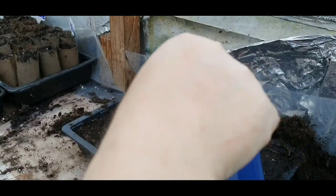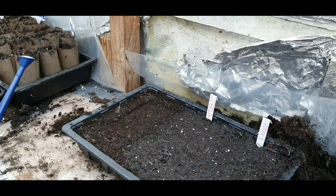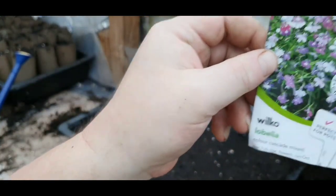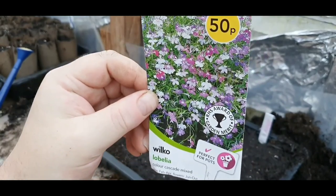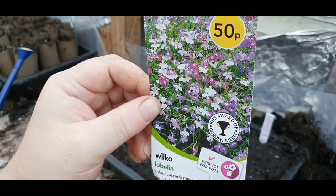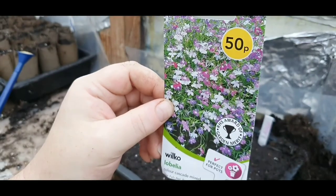It gives you something to get up for in the morning. This hose-watering can is absolutely brilliant. All I need to do then is put them in a propagator with some light. So that's Wilco Lobelia Colour Chatter Mix. If you've got any questions, don't hesitate to ask. If you like the video, please subscribe. Thank you for watching. Happy sowing, happy growing.